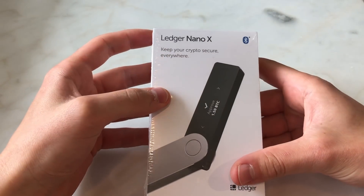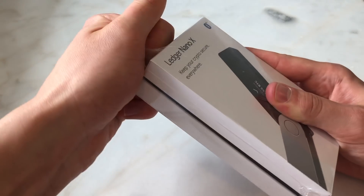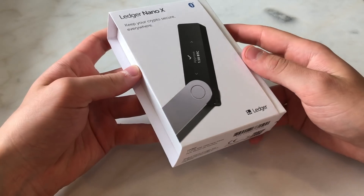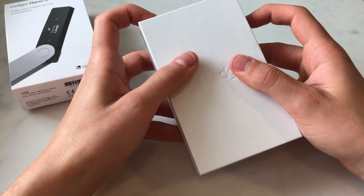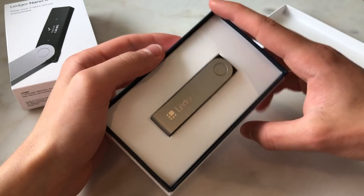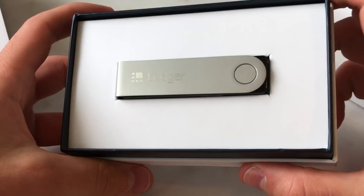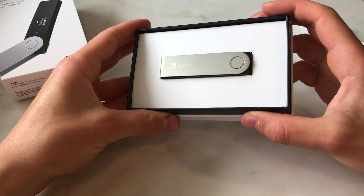This is essentially the box for the Ledger Nano X. Let's open this and see what it looks like — we open it by sliding the package out. The packaging feels a little bit nicer than the Ledger Nano S, and the presentation and box are a lot nicer overall.